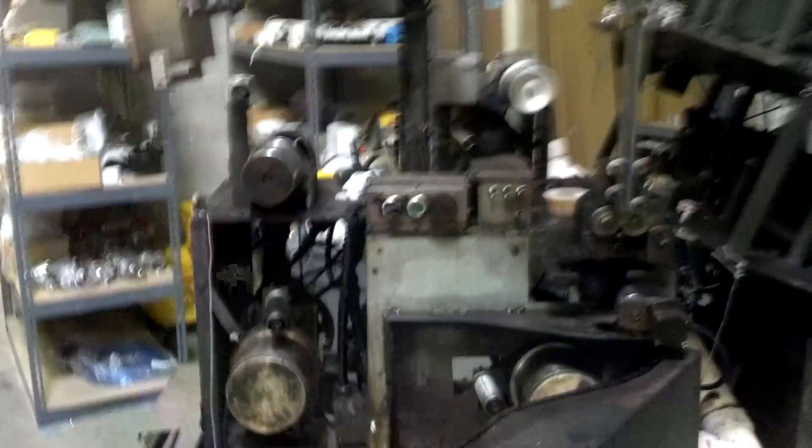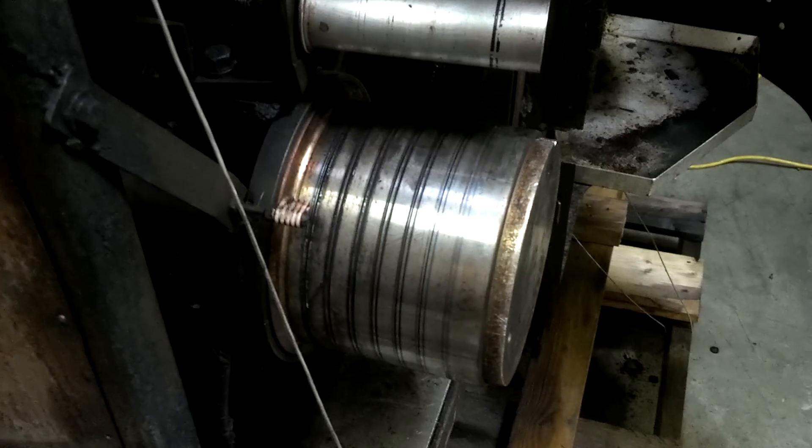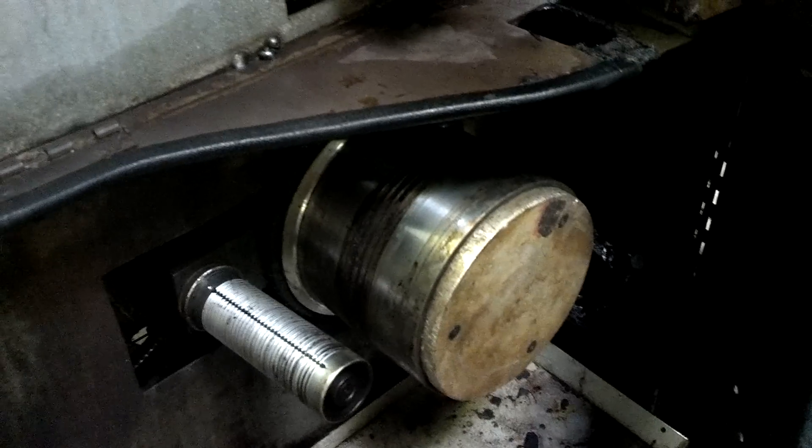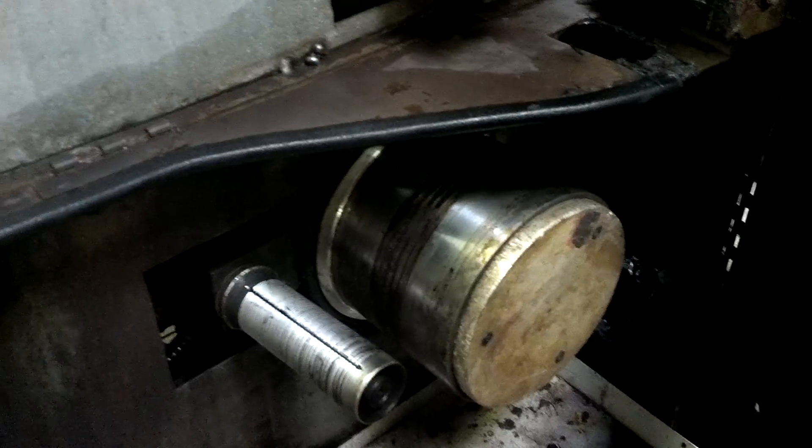I'm not sure what kind of machine this is — it was a space-dying machine but I don't know who the manufacturer is. Here are the rollers we're looking at. I've been trying to figure out the size or voltage; I guess it's 230 volt. I haven't messed with these rollers at all.